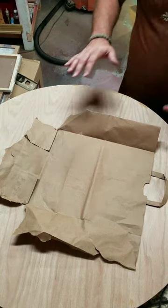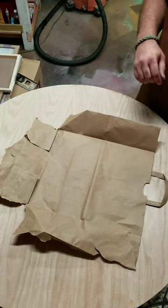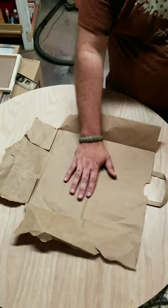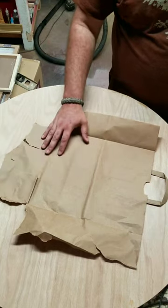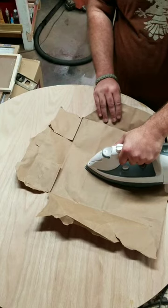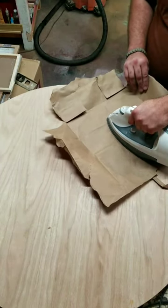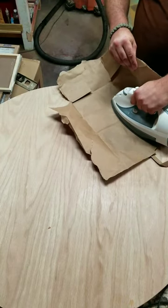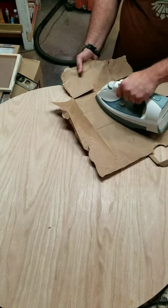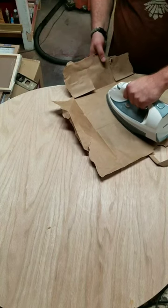Then we're going to put some heavy weight on top and let it settle. We're using a regular house iron with a setting at four, which is a cotton setting. You don't want to get it too hot. We're using a paper bag to protect the top layer. We're going to go slowly over those raised portions — I've marked off with pencil the parts that are high — and just get it up to heat and slowly go over those sections.